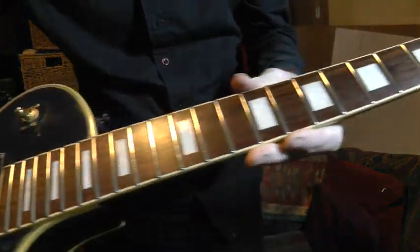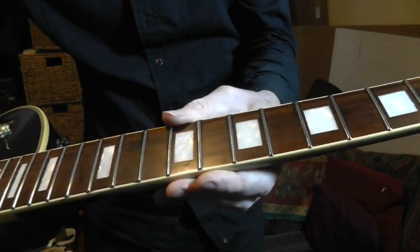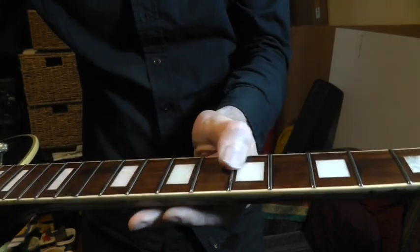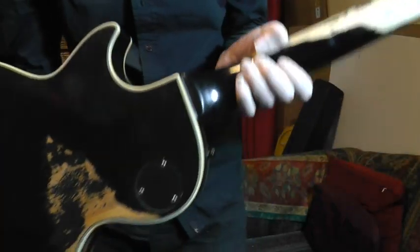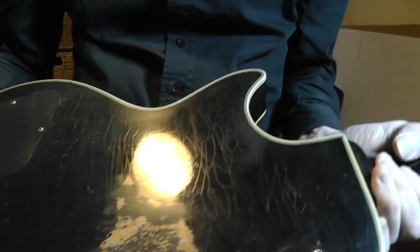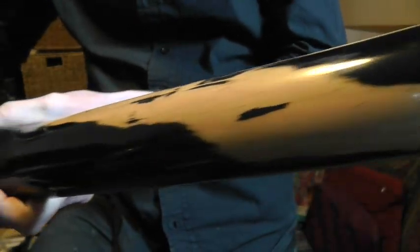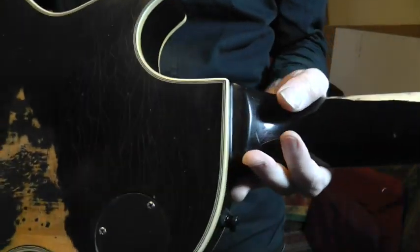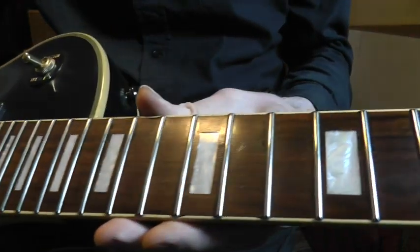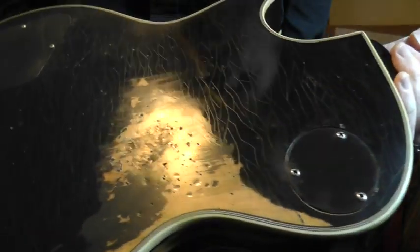Don't know if you can see those frets. The viewfinder is really small on this camera, so I don't really know what you can see. Basically what's happened here is the owner has done a relic job on it — quite an extreme one — then played it a lot and put some real miles on it, and we can see what happens.